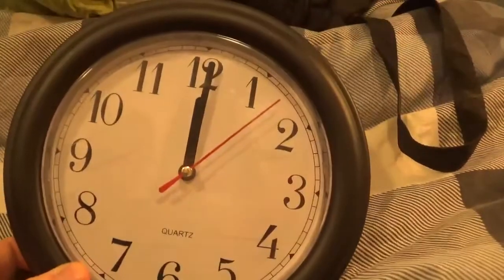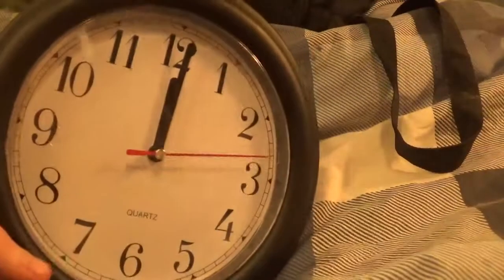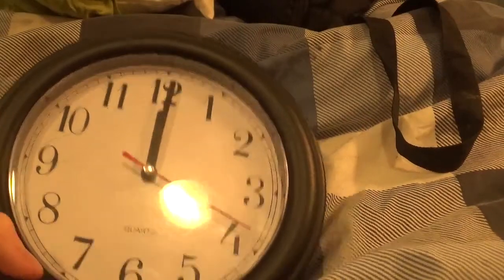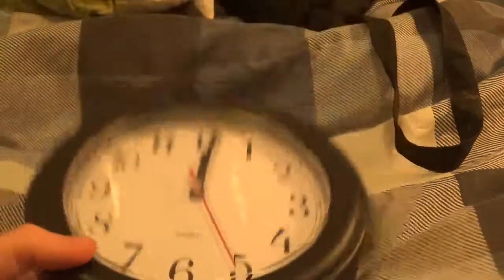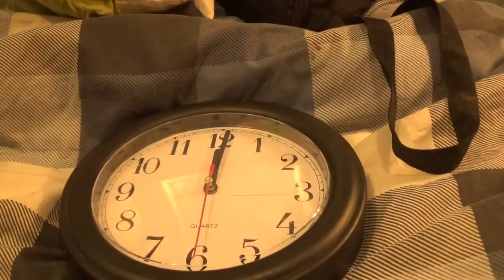Hey guys, KTV here. We've all seen these clocks. They're pretty cheap. This one's just your cheap standard black facial one, $1.99 in a bargain pound-stretcher store. Listen — that is extremely loud, especially at night. So what do you do about it?